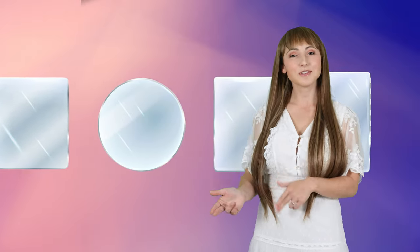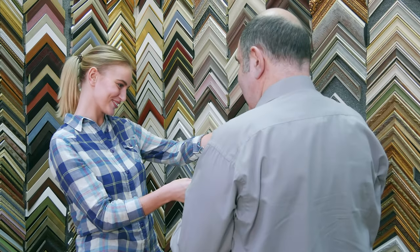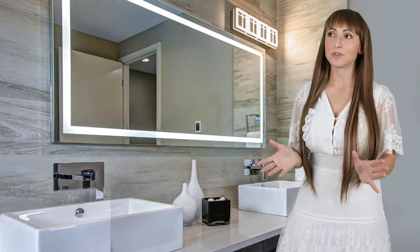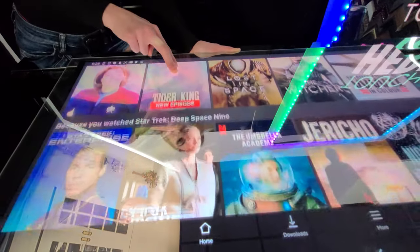Some of the most commonly ordered shapes are rectangles, circles, arches, and ovals. The mirror can be ordered frameless, or you can choose the perfect frame. LED lighting can also be added behind the mirror in a variety of different styles. One of the coolest new features of the smart mirror systems is adding a PCAP touch foil, which enables touch right through the glass.